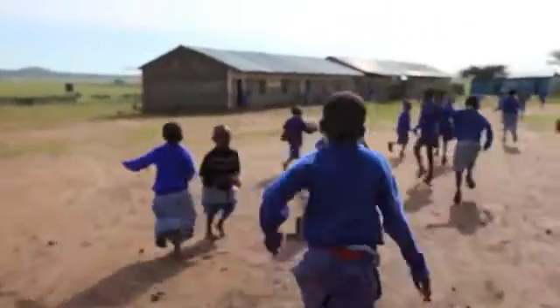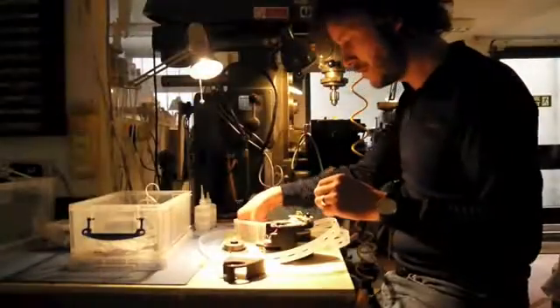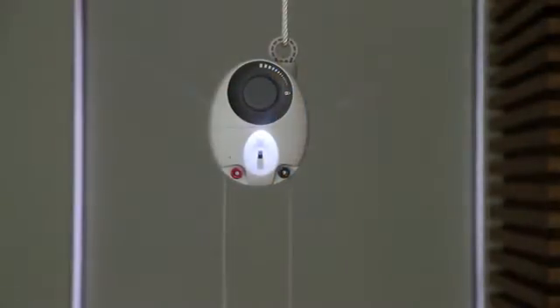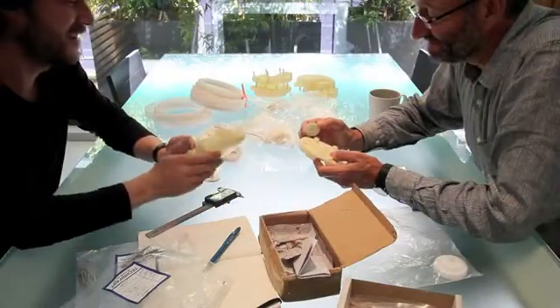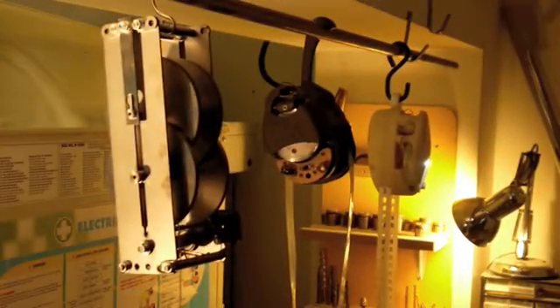The charity SolarAid challenged us to design an LED lantern for Africa, but we ended up designing a radical new form of lighting. I'm Jim, and this is Gravity Light. We set out to design a light that could replace the ubiquitous and damaging kerosene lamps widely used in remote areas of Africa. The light was to contain a battery and be recharged from a solar panel, but the further the project progressed, the more we felt there was an opportunity for a more radical approach which better answered the problem.